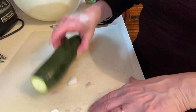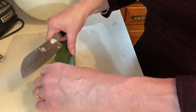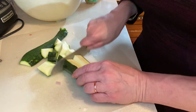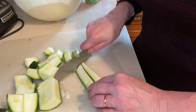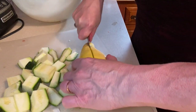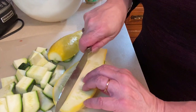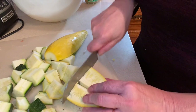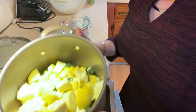Now we're adding the zucchini. I love zucchini — I love it raw, I love it cooked. I'm chopping it in big chunks. There's no science to this, that's for sure. Some of these zucchini are really big! When they're all chopped, they go right into the pot.